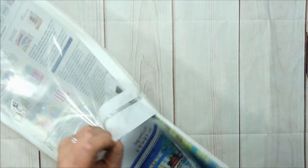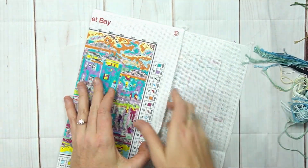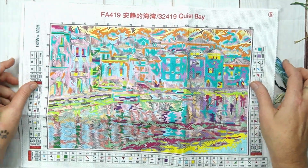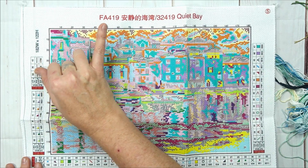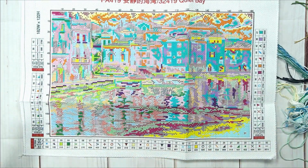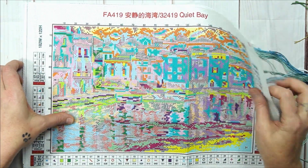Let me put this back in the packet so we can look at the aida freely. The colors are lovely — it's a nice shape, a bit long and rectangular, so it's not that big. Standard with Joy Sunday, the aida is serged all the way around for convenience. It's got a product number, product code, and product name — Quiet Bay. It shows all the stitches you need on your canvas. It says 182 white plus 122 high. It is a very, very easy stitch.